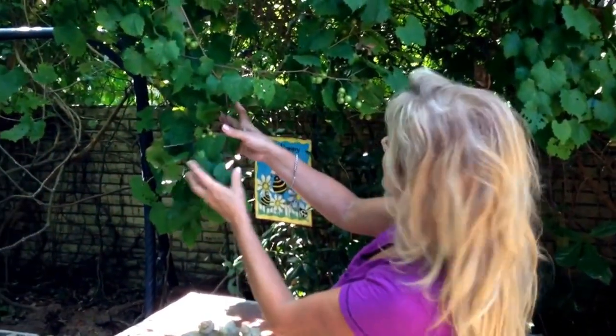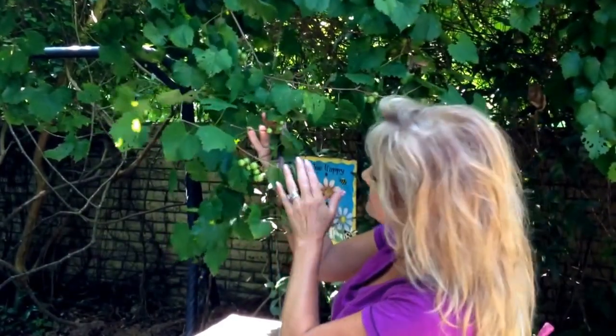Thanks for the introduction, Jo. Hi everybody, today we're in my backyard on a hot Mississippi day looking at my muscadines. And as you can see, they're still green. But at the end of the summer, they'll be ready to pick and make some good muscadine jelly. And I'll share that recipe with you as well.